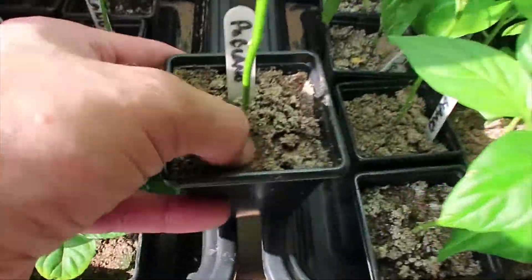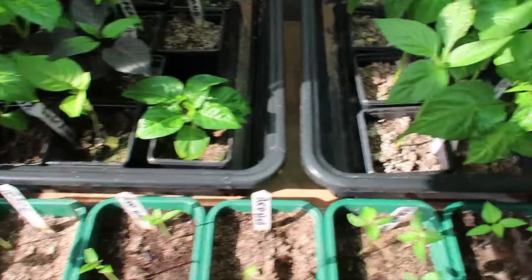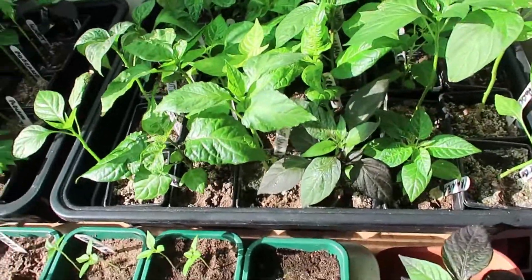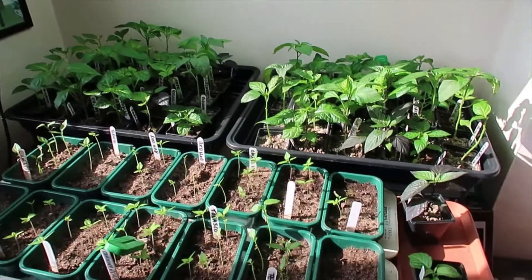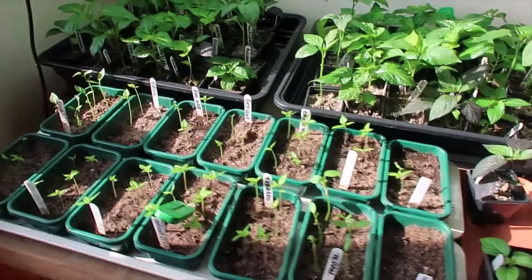I haven't watered them for about a week and a half. You can really see it in the soil there — it's really light, really fine, and there's just very little weight to these things. If they were wet they'd have a lot more weight. So all I'm going to do today is give them a little water and a little TLC. It's a beautiful day out there, so I'm going to leave the main light on and just let them get some air, which should do a bit of good.